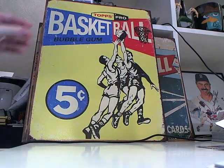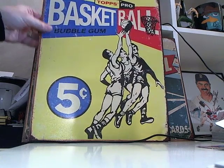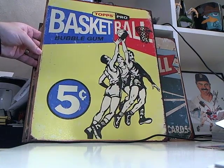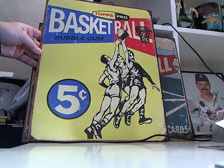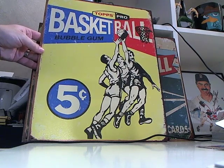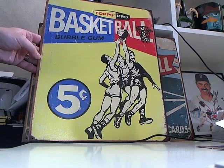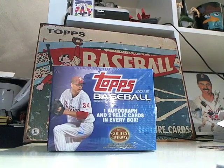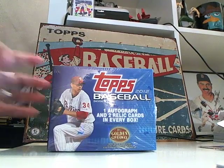Before I get started on that, I just want to show one of my newest pickups. In case you were wondering where my allegiances lie as far as basketball licensing goes, I just can't stand what Panini's doing with basketball. I wish Topps had a basketball license again. But this is a baseball break, so we'll focus on baseball.